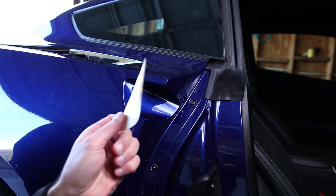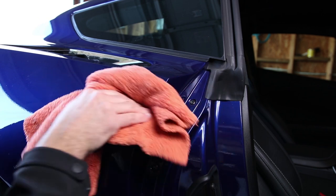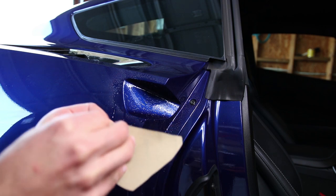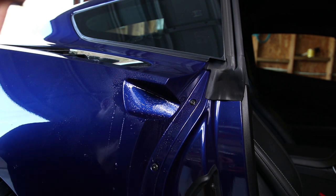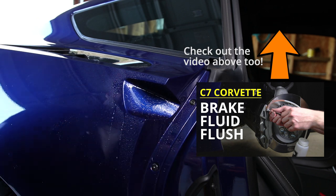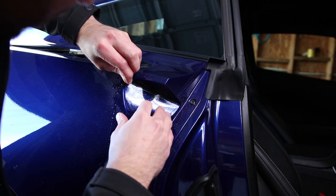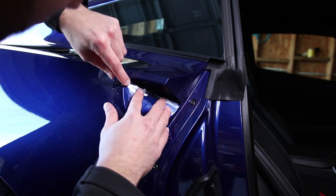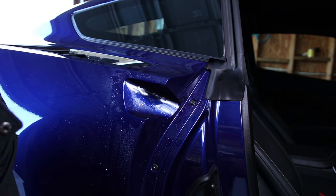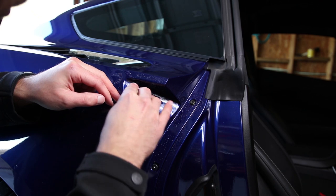I wish I would have applied this to the entire front end of my car to avoid the rock chips I have, but I can't win them all. I'll spray it up and try this out. I'm going to spray the vinyl and then try to apply it so it looks decent. I forgot to buy a squeegee, so I'm going to be using a credit card. Try to push the fluid out.